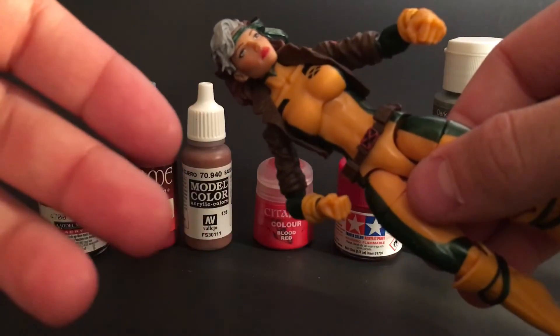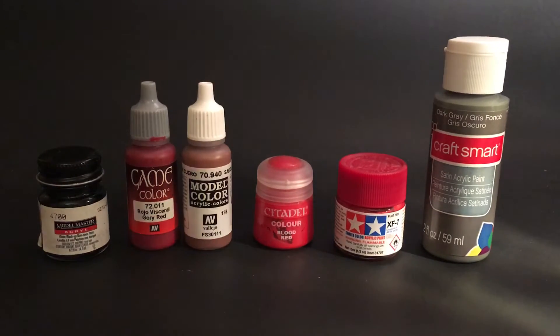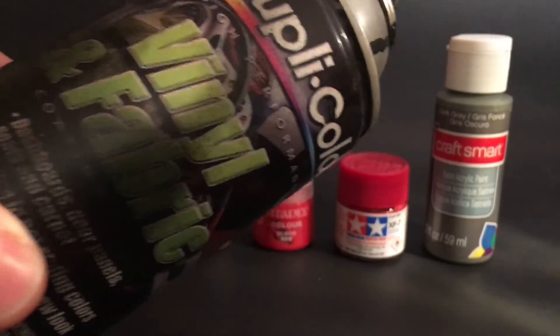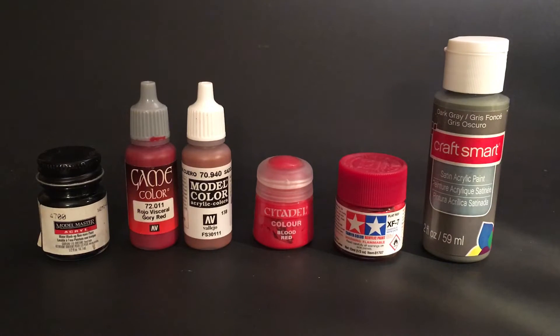A lot of people use automotive primers. The one I use is Dupli-Color vinyl and fabric primer — you can buy it at Pep Boys or wherever. Some people use Citadel primers, which work well too. You can get them in white, black, gray, whatever color you're looking for. That matters — if you prime in white and paint yellow over it, it looks one way; if you prime in black and paint yellow on top, it looks different. You need to play with it and practice to understand where you want to go.